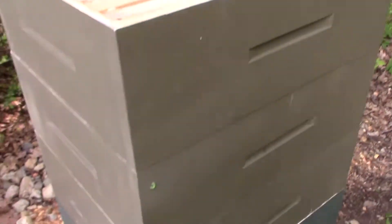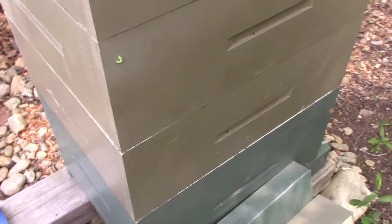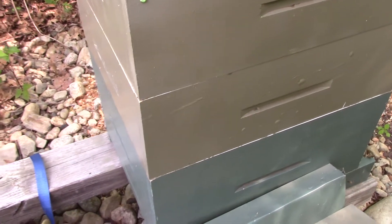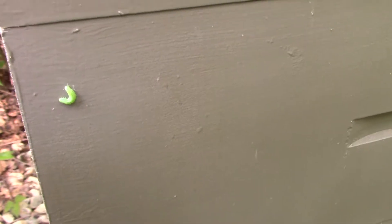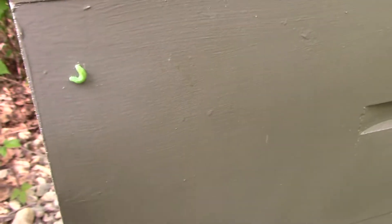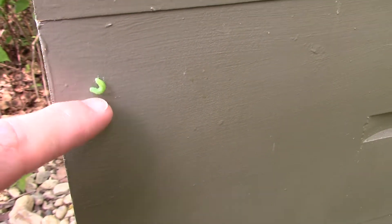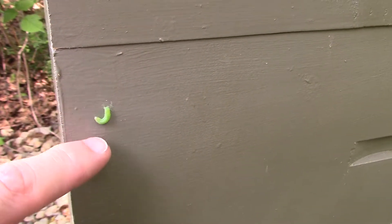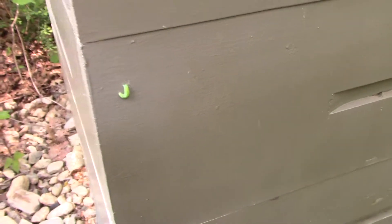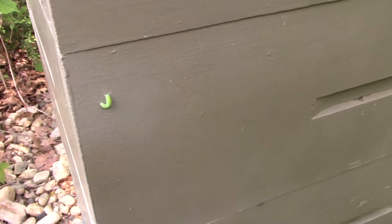One of the things we don't want to see is the hive get too full of honey down below, because then the queen doesn't have any place to lay eggs. And these things are the bane of my existence — these are screwing up my garden right now. This is a winter moth larva. These caterpillars — the winter moths are an invasive species and they just destroy the trees around here.